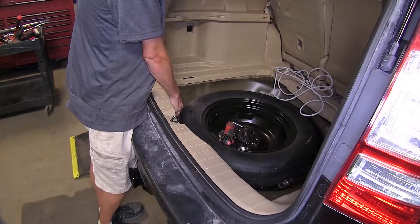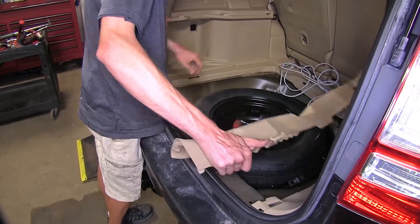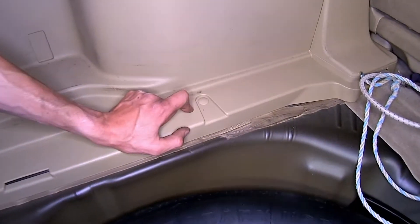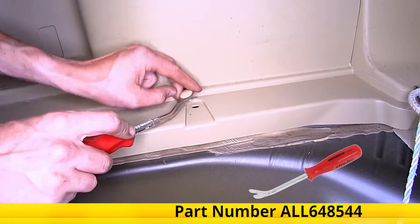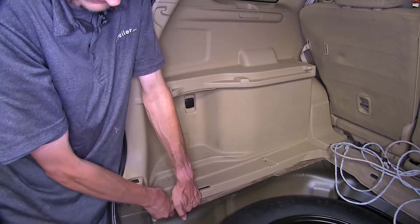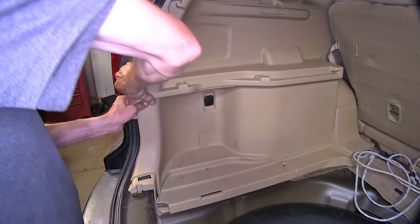Now we'll remove our cargo tie-down hooks using a 10-millimeter socket. Now we can remove our threshold by pulling up on it and set it aside. Now we'll remove this plastic pushpin fastener on the driver's side interior panel. Use a trim panel tool for that — get underneath it, pop up, and it'll come straight out. Now we can grab our interior panel, lift up on it a little bit, and pull apart to separate it from the driver's side.